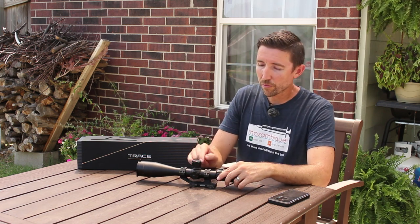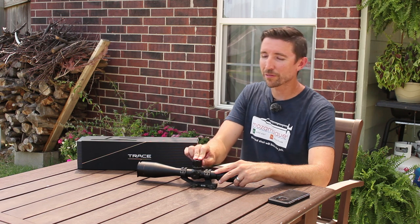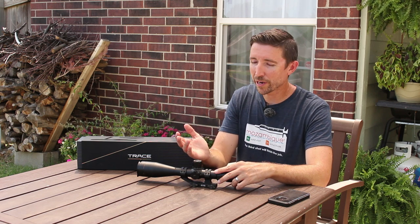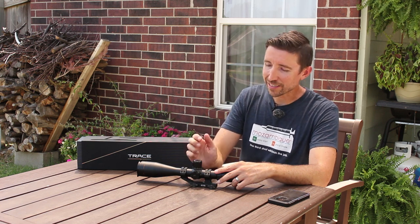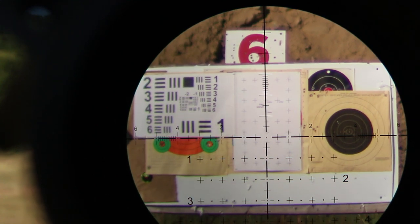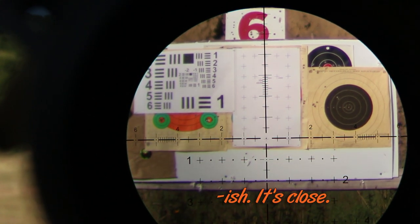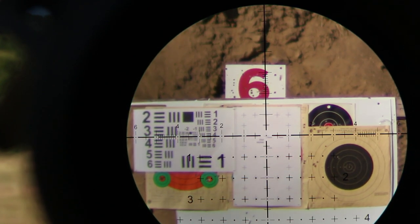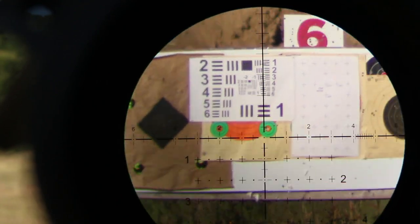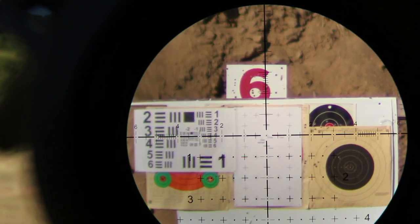This is a milliradian scope with 0.1 milliradian clicks and 10 milliradians all the way around — that's the way I like it. When dealing with metric, I want everything in 10s and divisible by 10, not five and a half or five milliradians per turn. Looking at the chart at 100 yards, it snaps to position every time, and everything comes back to zero — even if you twist these around really fast, it doesn't matter. It comes back to zero every time.